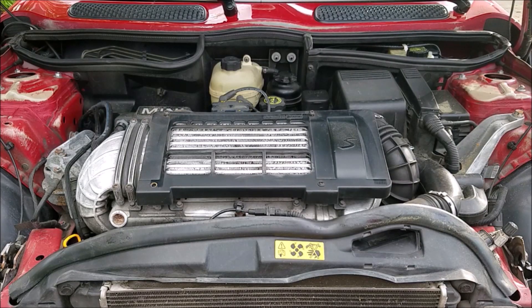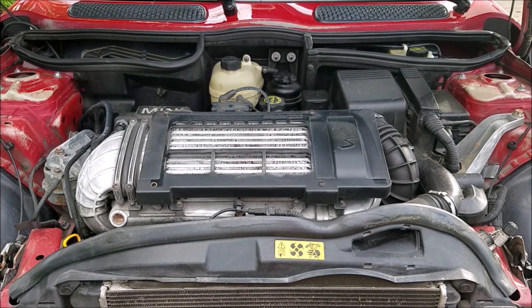Under the hood, the only modification we're going to be making is to the expansion tank right back here — we're going to be swapping that for an aluminum unit, just because those are known to crack. The rest of the engine will stay stock. We'll of course be doing maintenance like spark plugs, oil changes, and air filters, but that's about it for now.